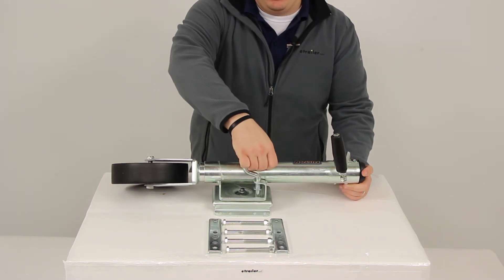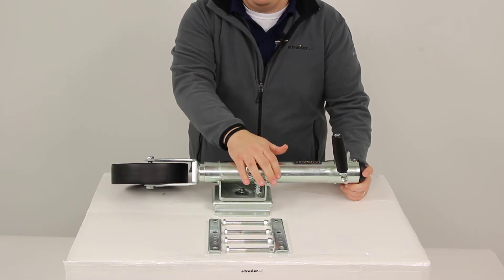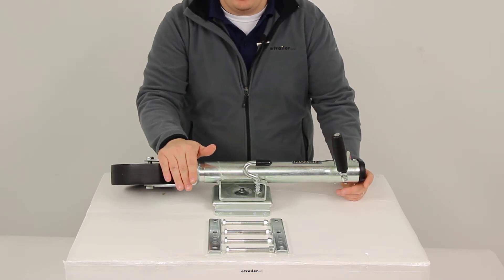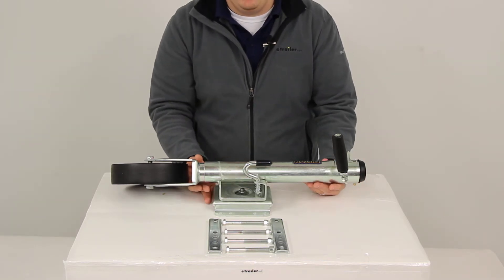It has a convenient spring-loaded plunger pin with a half-inch diameter that's going to help us activate the swivel feature. It's going to allow us to move the jack up into a stowed parallel position to the tongue for travel, and back down into an upright position to support and lift our trailer.